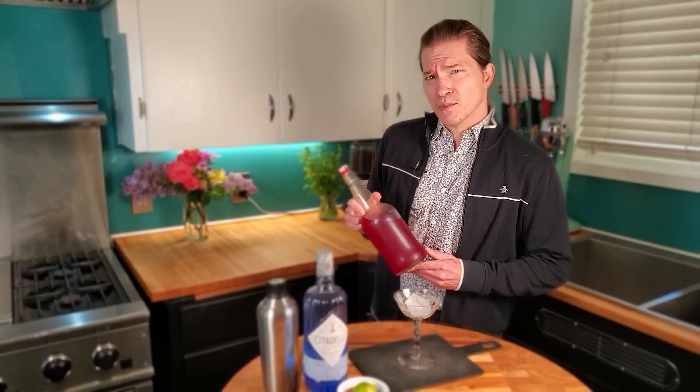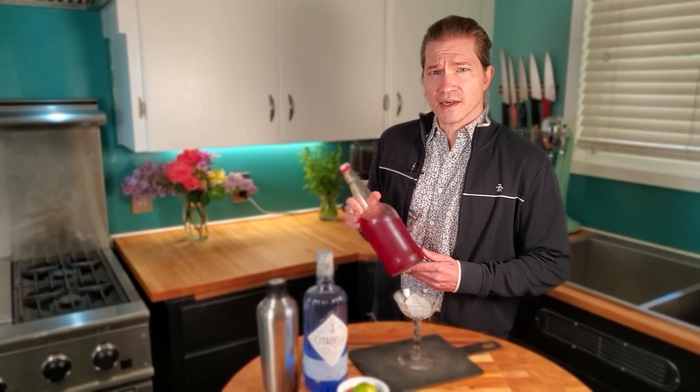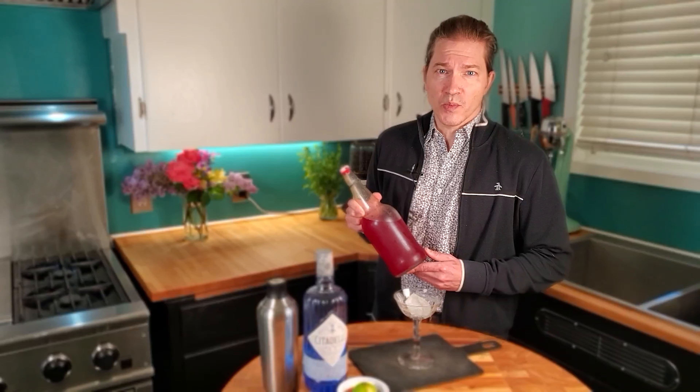Yesterday I made this blood orange syrup, and today we're gonna make a cocktail with it. I follow my cocktail recipes with the golden rule of cocktails, which is two parts alcohol, one part simple syrup, and one part bitter.